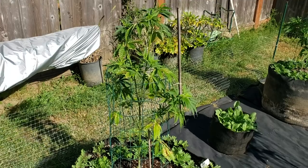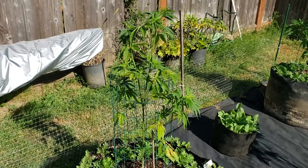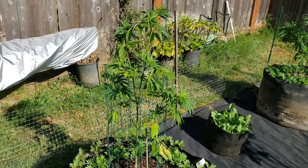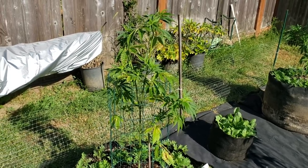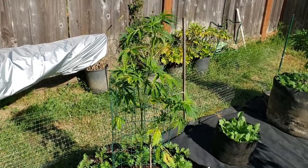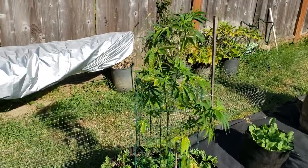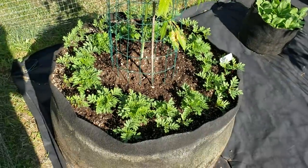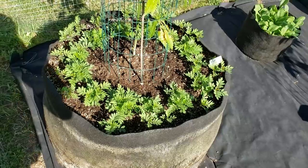What you're looking at is Keweenaw Copper Cross Silver Squirrel. I believe this plant may be a male — I still can't tell, should show me in the next couple days though, it's taking a while. All my marigolds are coming up.